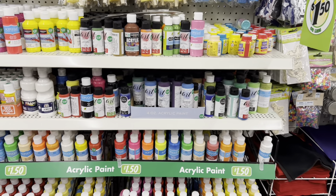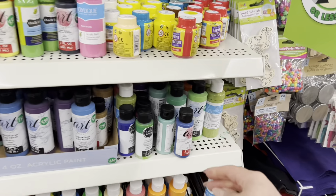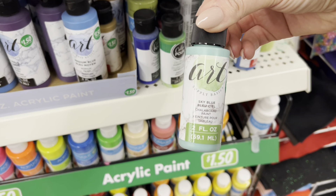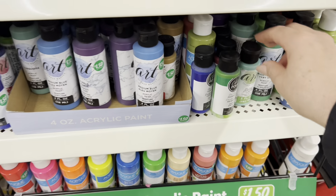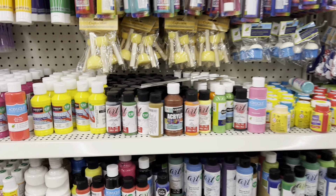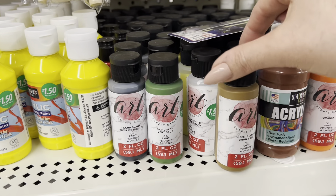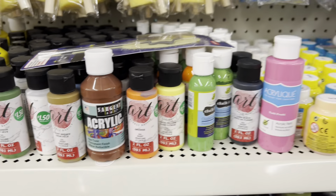Someone was asking if I had seen chalk paint on recent visits — they do have little bottles. This one here is chalk paint. They have these available, so if you're looking, go through them because some will be oil-based or acrylic, but they'll specifically label which ones are chalk paint.